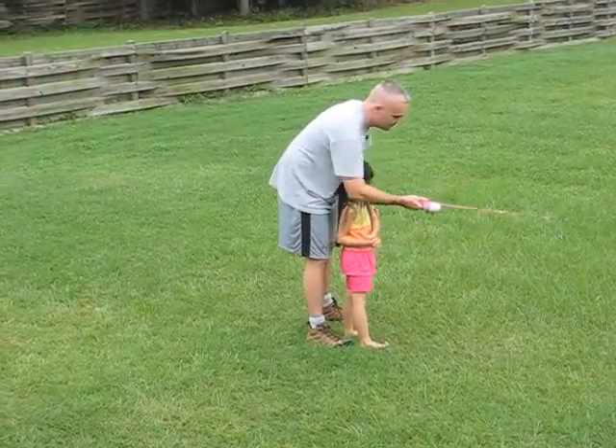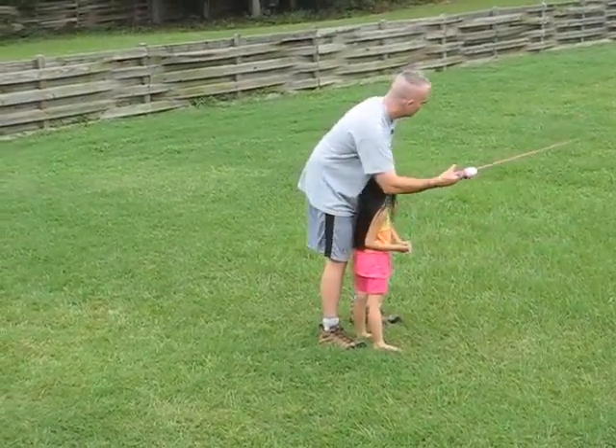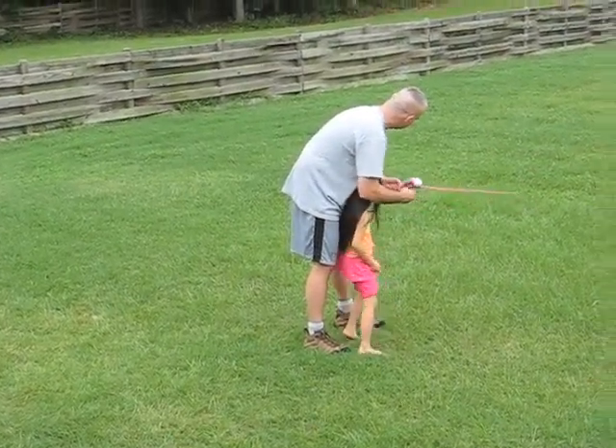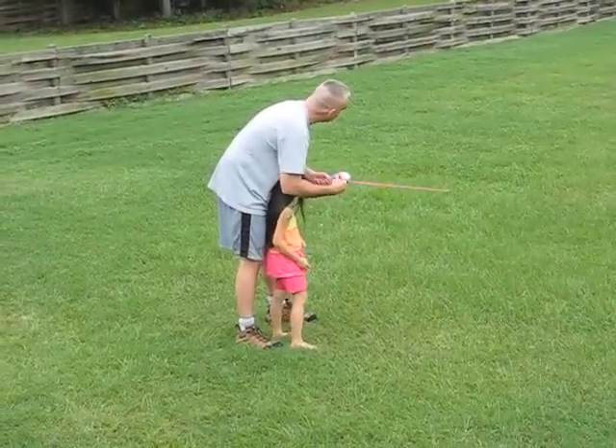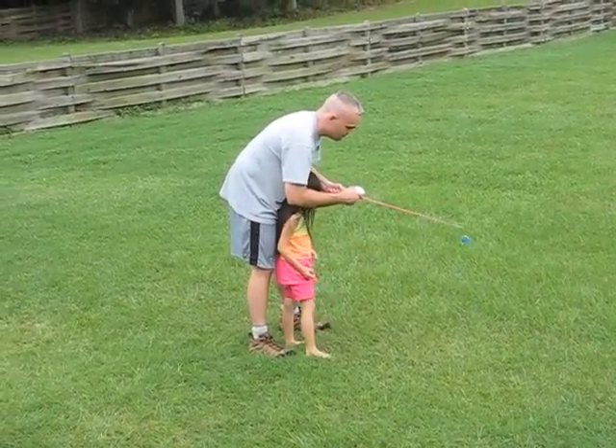Throw it to the side like that. Throw it like this. Like hitting a baseball? Yeah, like hitting a baseball. You can do it that way for now, until you can do it otherwise.